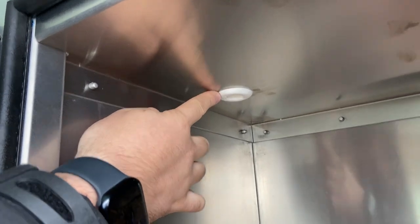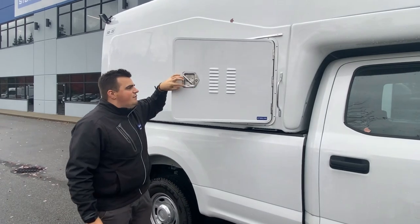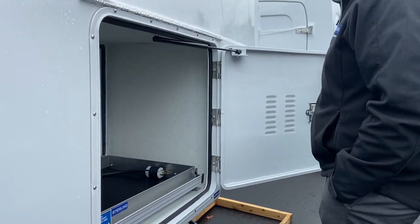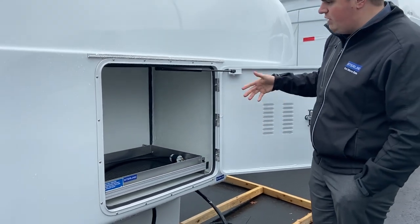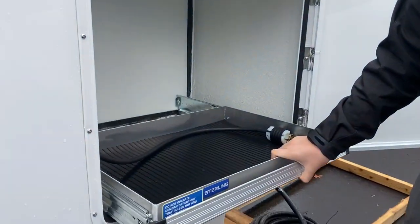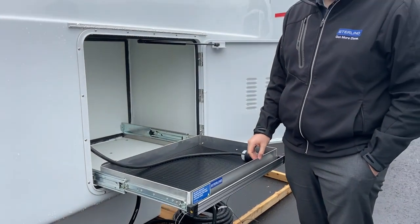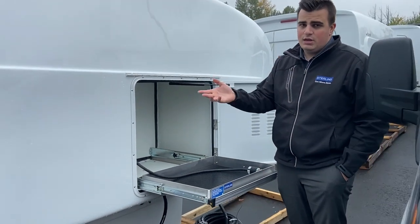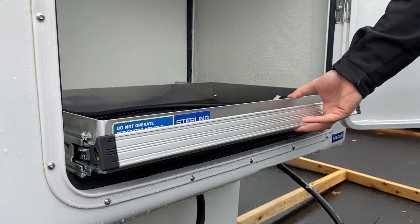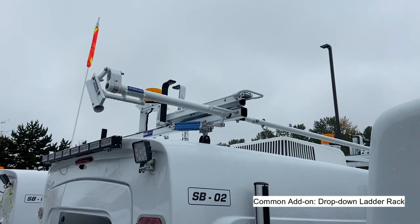Moving to the passenger side exterior, here is the generator compartment. I'm opening it up to show you — it has a spring-loaded door so it always opens all the way without you having to guide it. You'll see the spring here. We also have this compartment that you can pull out, with a plug for the generator, suitable for a 3500-watt generator. We have one inside as seen earlier in the video. You'll probably need two people to load it in, but once it's in, pull out the tray and you're good to work around it.